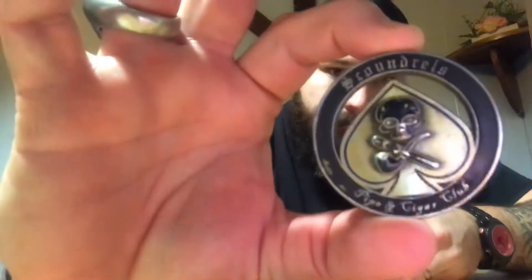Scoundrels, what is going on — happy Wet Your Whistle Wednesday! First and foremost, let's do the checks: coin check elite, coin check standard, coin check, PVC patch check — that's a new one, velcro back — standard patch check, ring check, shirt check, hat check. All the checks are out of the way today.